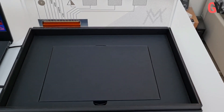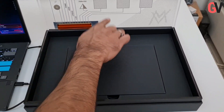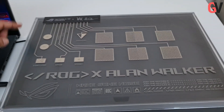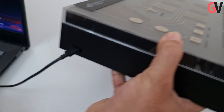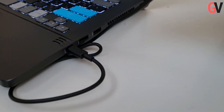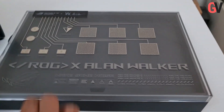This is the box that the laptop comes packaged in, and on the top panel you have some kind of electronic ink that they've used to create a circuit board design. This connects directly to the laptop via a USB-C Thunderbolt cable.